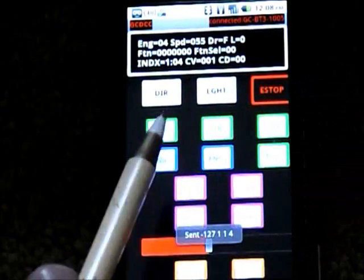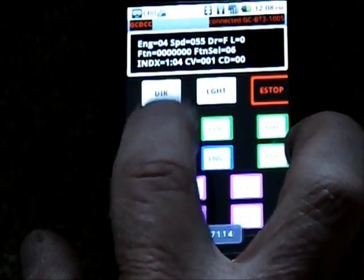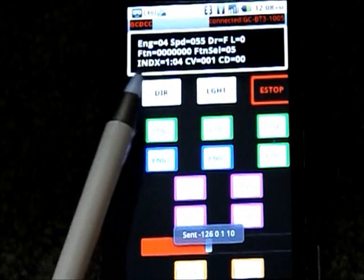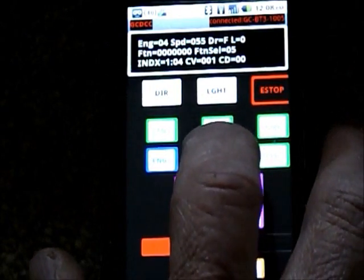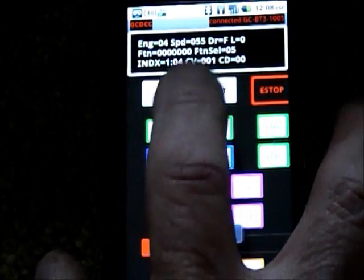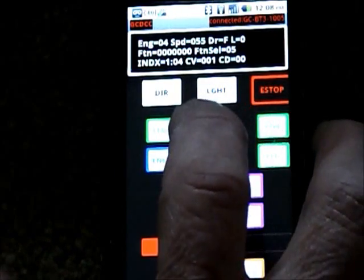We can do functions — we can do function selects, so you can press which function to execute. It handles up to all 28 functions. We also have indexes, so you set an index to match an engine. You'll see speed 51 on engine 3, speed 55 on engine 4. You can do the function set.